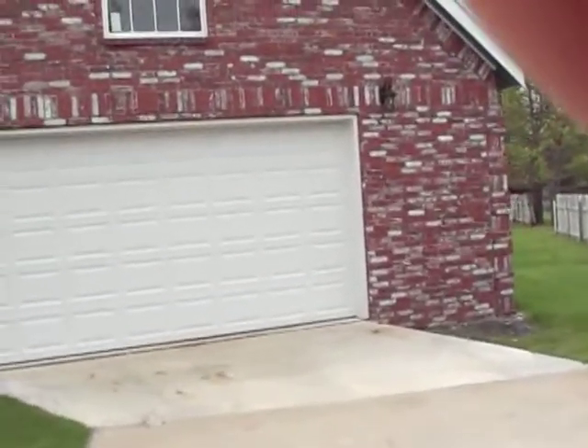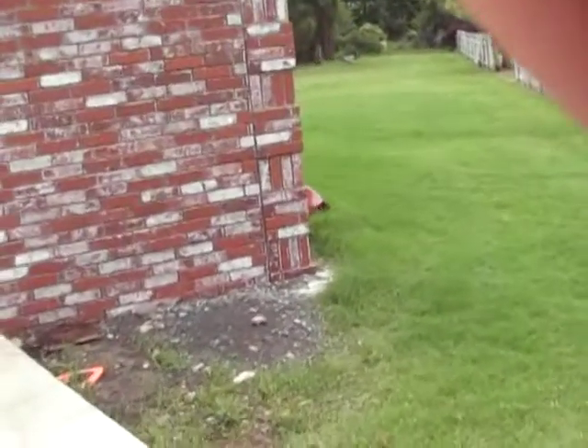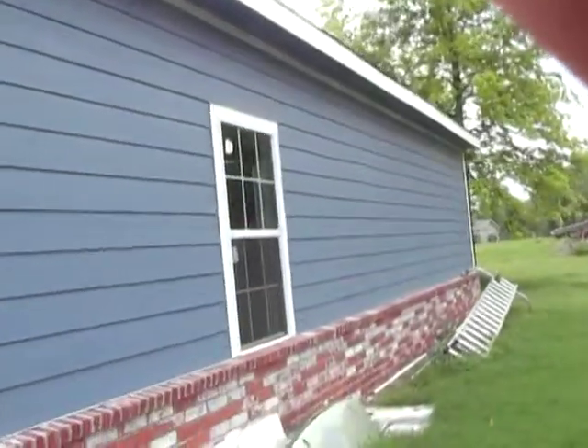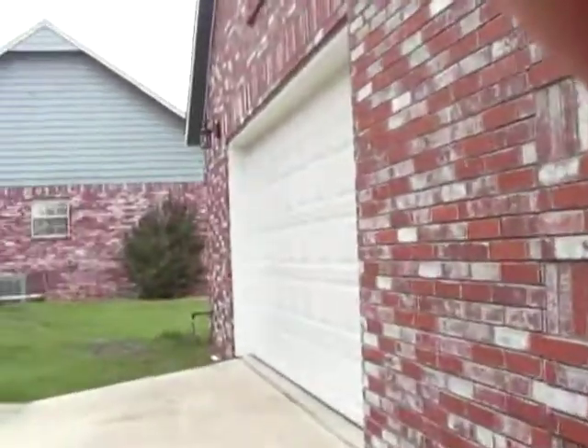Me and a buddy of mine built it all except for the brick — I had the brick done by another fireman buddy. He did an amazing job. It's a 30 by 40, put concrete hardy backer siding on it, hopefully will last forever.